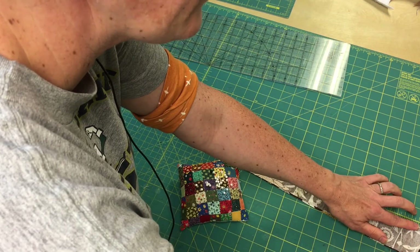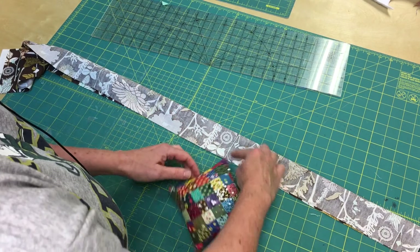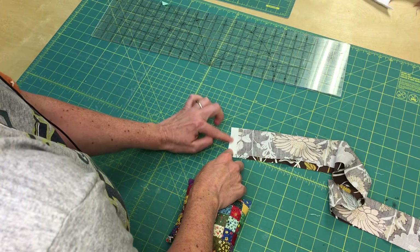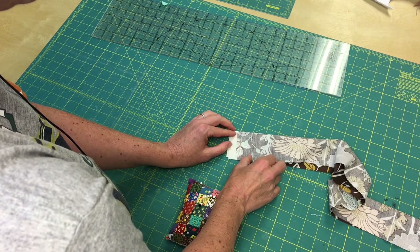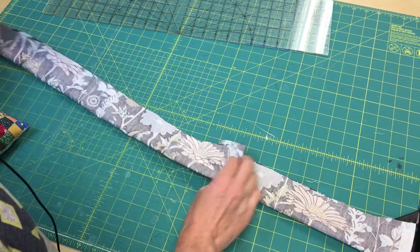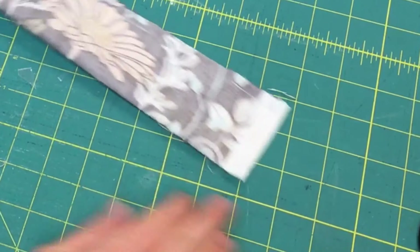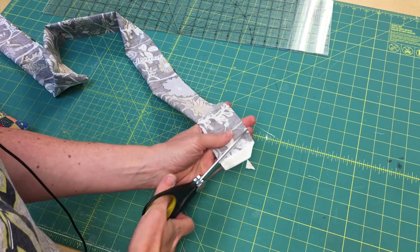Starting at one end, sew down the edge, then leave an opening of a few inches, then sew all the way down, and leave another opening at the other end — not at the very tip, but sew down and over and leave that opening. On my machine I sewed the tube together with a quarter-inch seam allowance, leaving this opening of about four fingers. Then I'm going to cut my corner here.